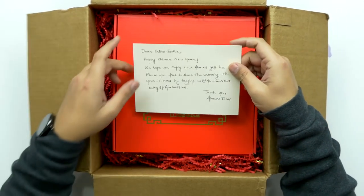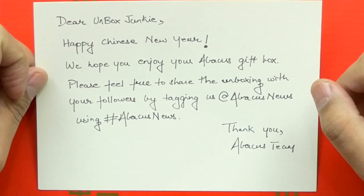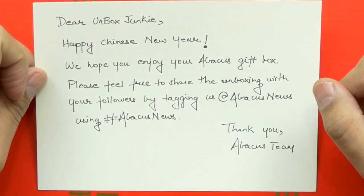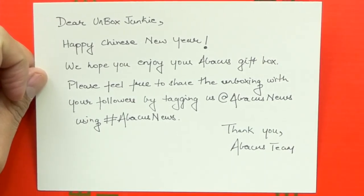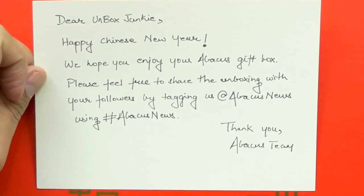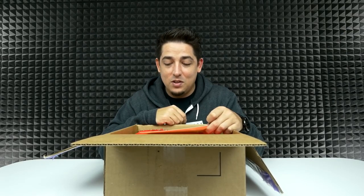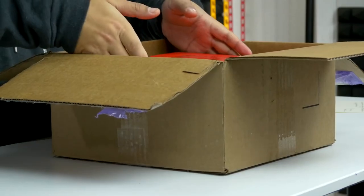They even wrote a handwritten letter. Look at that. 'Dear Unboxed Junkie, happy Chinese New Year. We hope you enjoy your Abacus gift box. Please feel free to share the unboxing with your followers by tagging us at Abacus News using hashtag Abacus News. Thank you, Abacus team.' I like that — handwritten. That's really nice. Very festive looking.